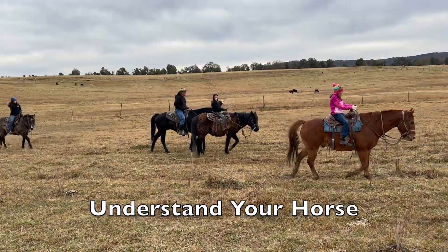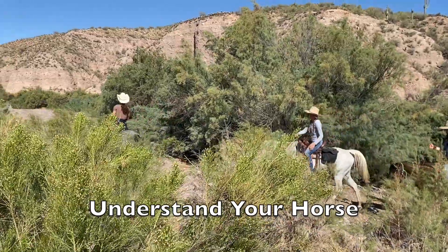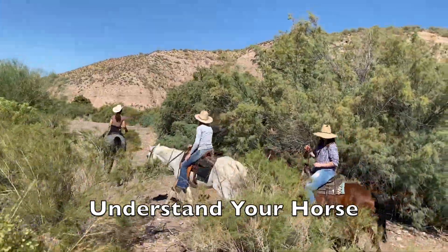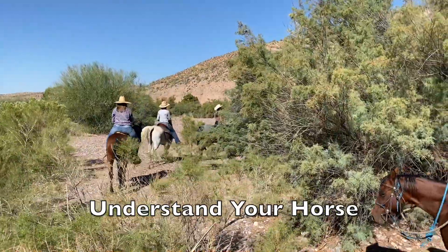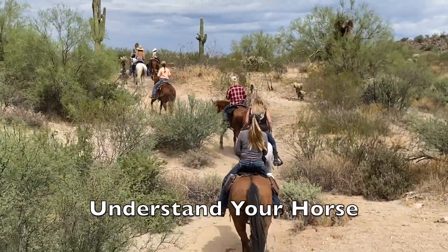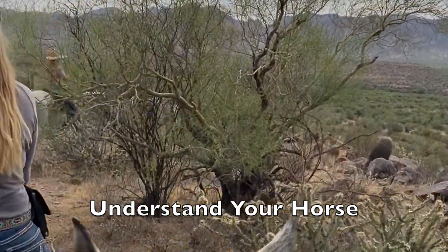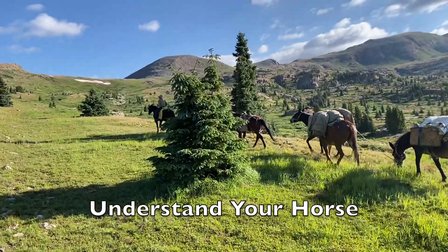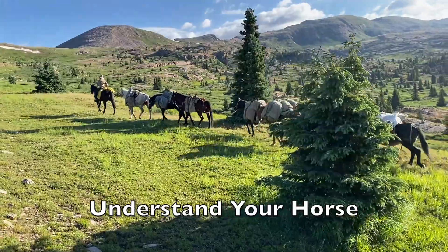Understand your horse. Understanding your horse is a lifelong process, but it can be worked on every day. Is your horse dull and disrespectful, or is he reactive and afraid? Your techniques and approach to horsemanship will change depending on your horse's nature, strengths, and weaknesses. Learn to be a student of your horse and you'll always be improving your relationship and never be bored. Want to feel safe and understood? Seek first to understand your horse.